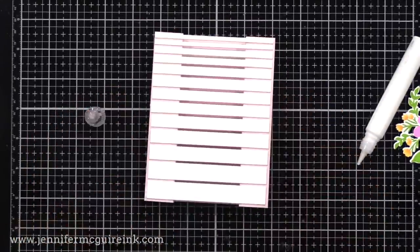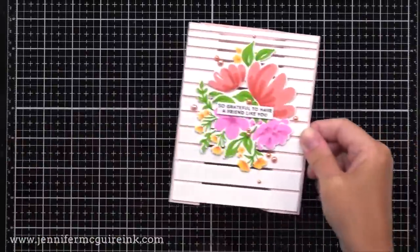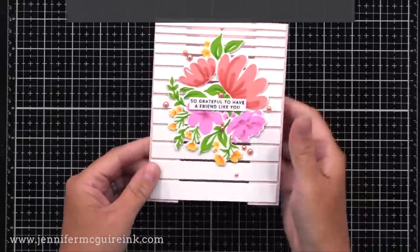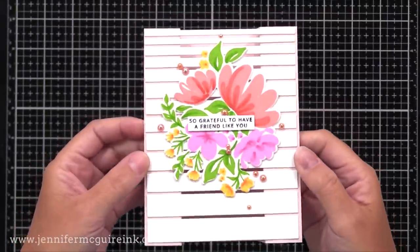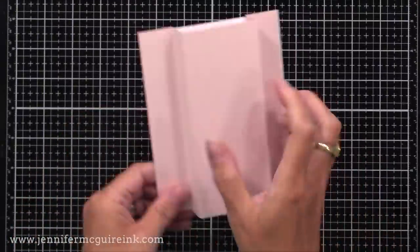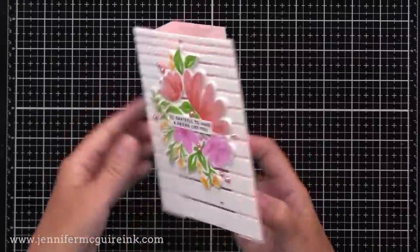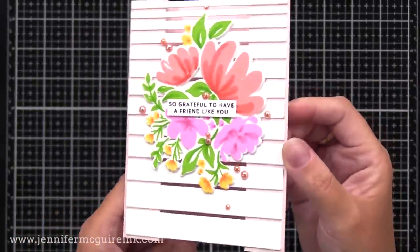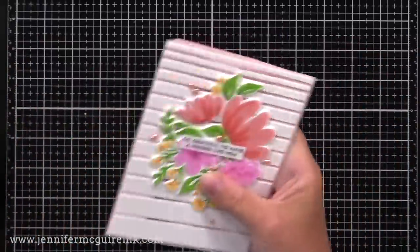The rest of the card assembly was done off screen. I glued our flower cluster to the front of the card and added a sentiment right into the center of the flower cluster — that sentiment is from the Thankful for Friends stamp set. I also added some pearls here and there. This design would work with pretty much any background die and any stamps or die cuts you want on top. The card stands on display very nicely, and flattens down to four and a quarter by five and a half to fit in a regular envelope.